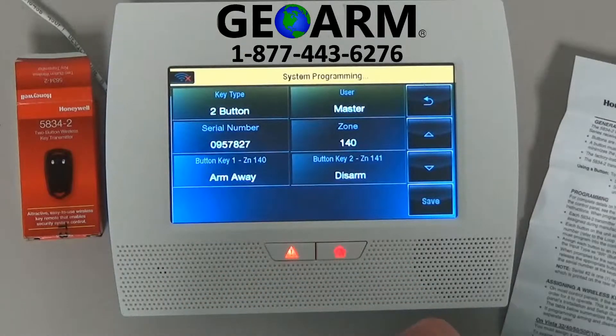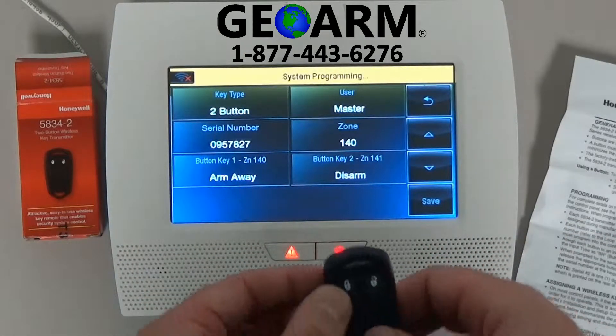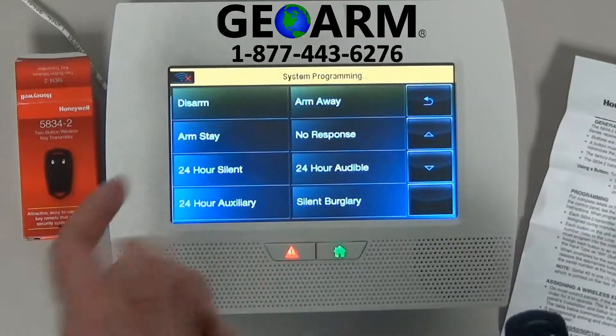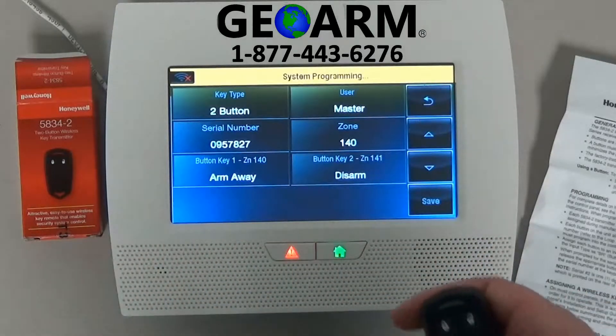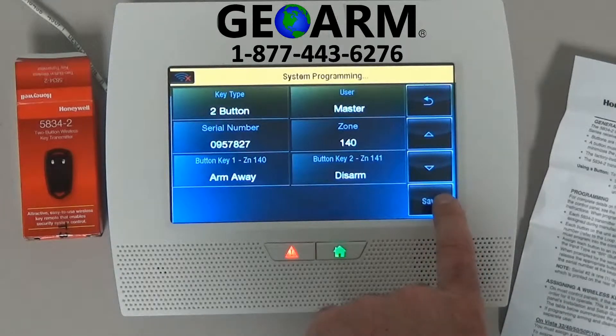We see it's a two-button alarm key fob, it's the master, and we verified the serial number. If you want, you can change the buttons. The one on the left is for the top left, and then the one on the right is button two for disarming. You can change it to a panic button, silent, whatever you like, but for right now we like arm away and disarm as well — it's always nice to be able to disarm. Then we're going to go ahead and select save.